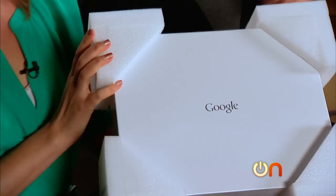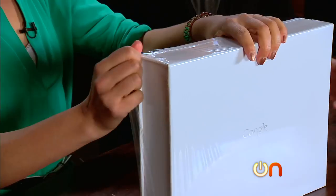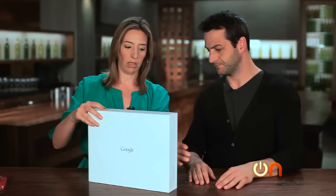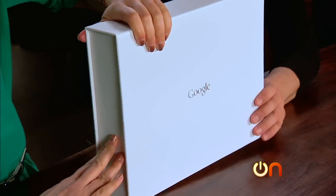That doesn't say Apple on it — Google. Let's de-plastic it out of here.